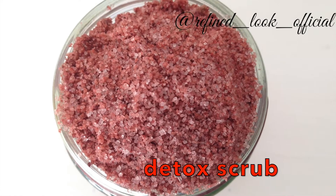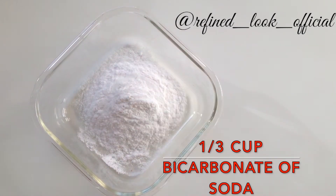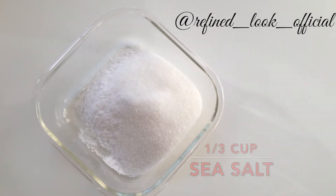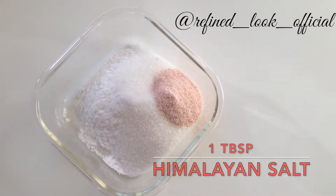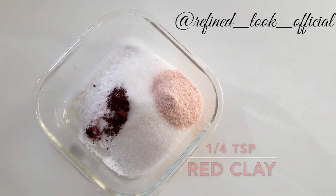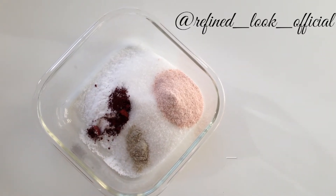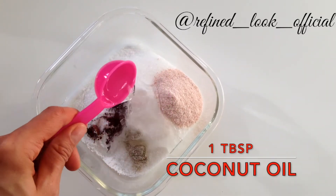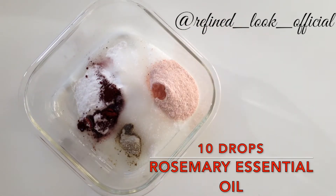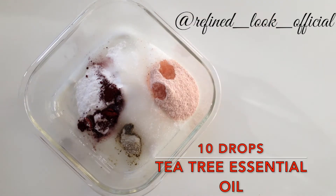For a detox scrub: a third of a cup bicarbonate of soda, a third of a cup sea salt, one tablespoon Himalayan salt, a quarter of a teaspoon red clay, a quarter of a teaspoon bentonite clay, one tablespoon coconut oil, and of course some essential oils — I'm adding 10 drops of rosemary and 10 drops of tea tree.